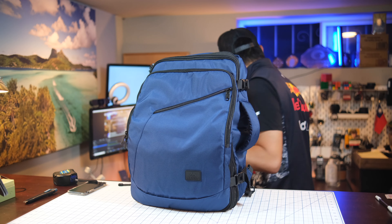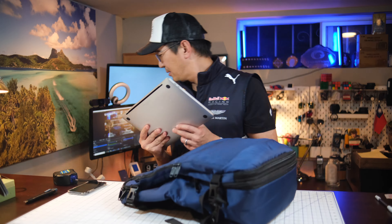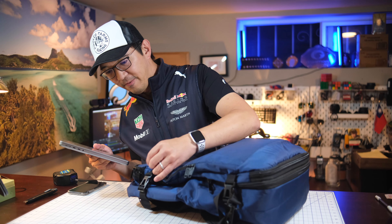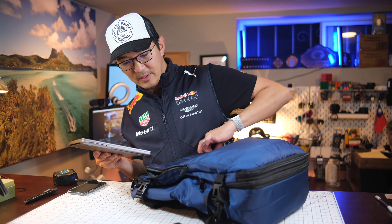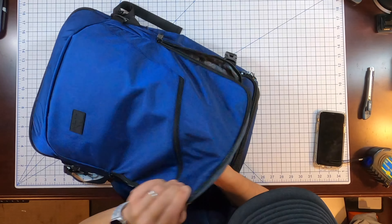I'm going to grab a laptop and see if it fits. Let's try the 14-inch MacBook Pro and see if it fits into the front pocket. It fits just fine, and it feels protected as well.